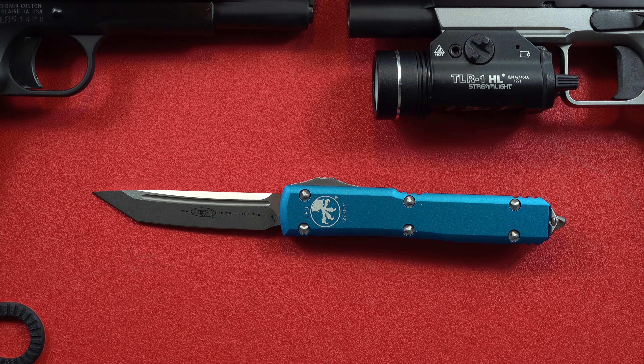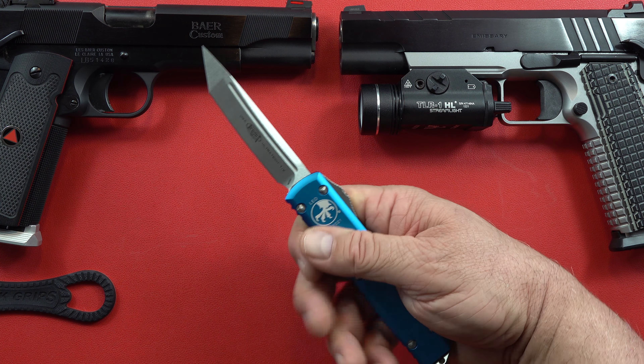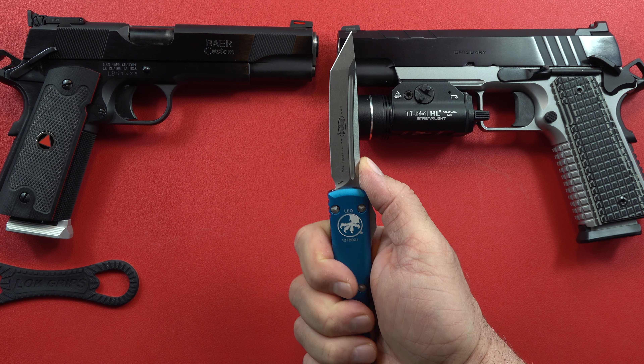These blades are not inexpensive — typical retail price on this one is around $290. You can get smaller versions called the UTX-85 or the UTX-70. The 85 is 85% of the size of this one, and the 70 is about 70% of the size. I find both of those knives to be a little bit too small for my hand. With a full grip on the knife, it's not a great big knife but it is a decent size.